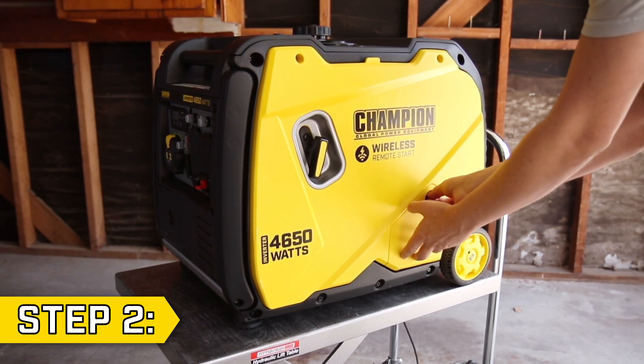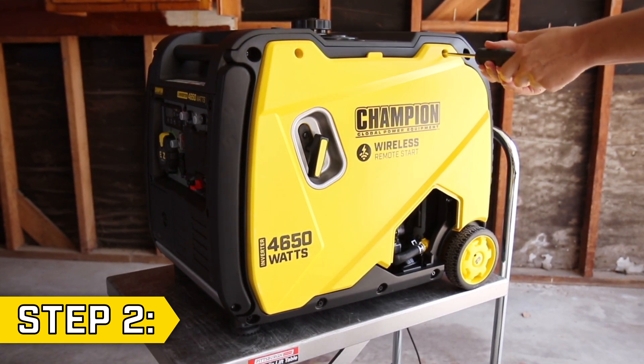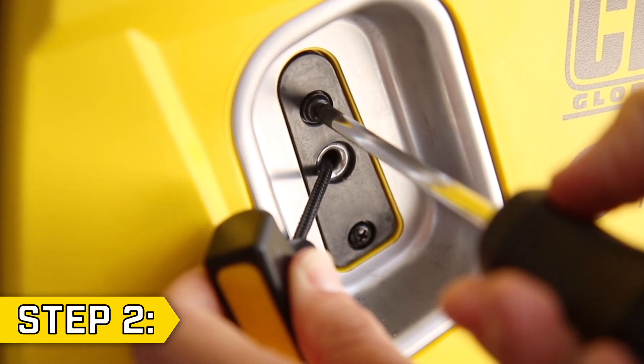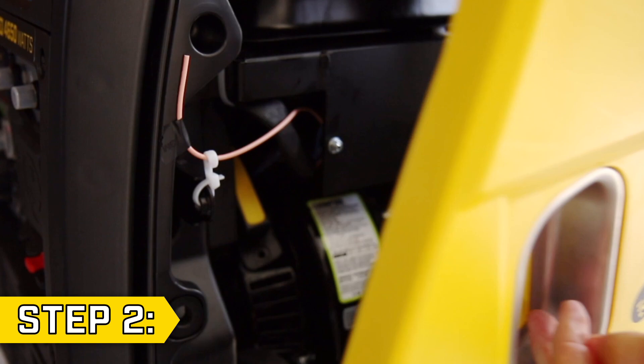Step 2. Remove the small access panel on the other side of the unit and remove the two Phillips screws on the top of the panel. Then remove the two Phillips screws holding on the recoil handle and collapse the handle through the hole to fully remove the side panel.